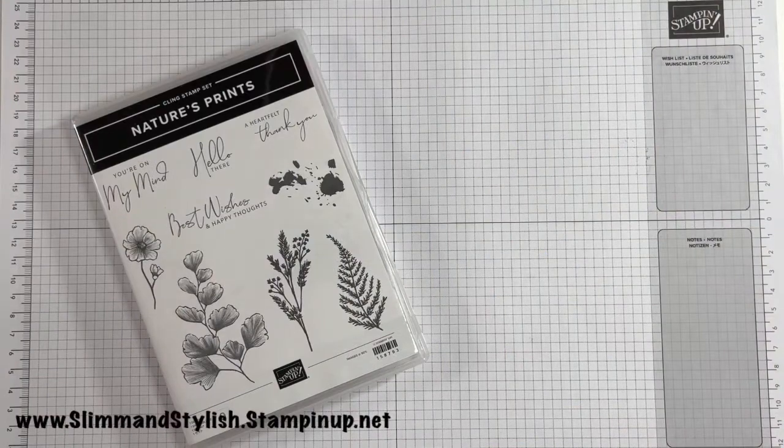Hi there everybody, it's UK independent Stampin' Up demonstrator Helsey here from slimandstylish.stampingup.net. Thank you very much for joining me today for a five minute card. I'm quite excited because I'm going to be using the Nature's Print Set, which doesn't naturally lend itself to blending, so there's no worry I'll get distracted blending away and go into 10 minutes. This will be a five minute card.